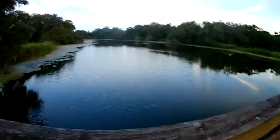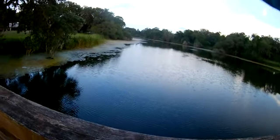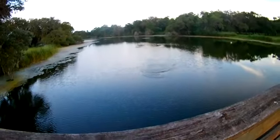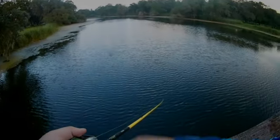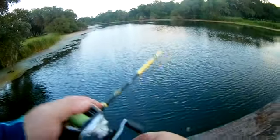Pretty sure this is faster. He barely freaking hit it. Jeez. That's a bass! That's a bass!